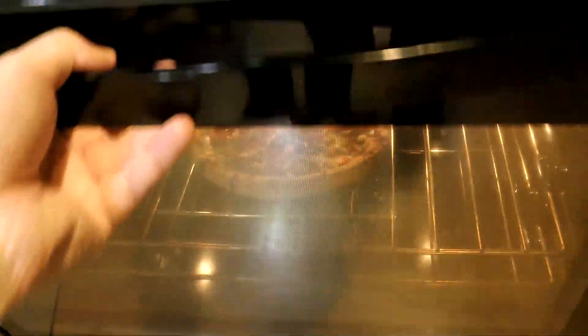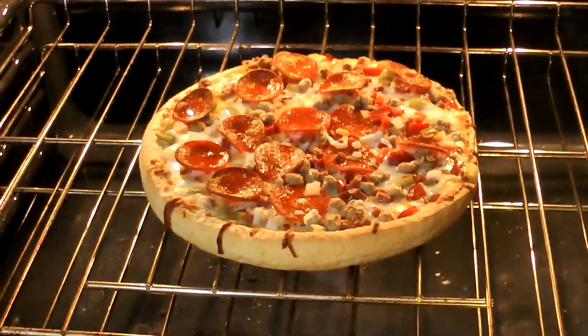Checking on it at the seven-minute mark — that is looking pretty nice.